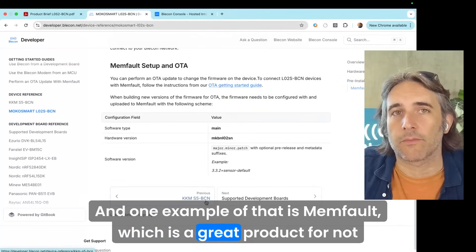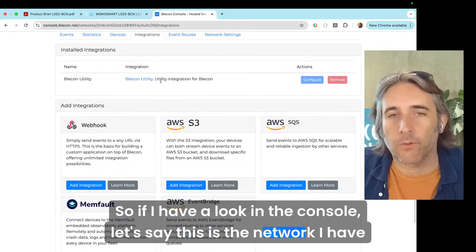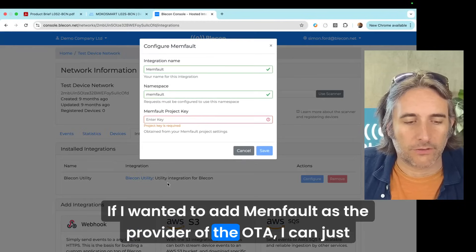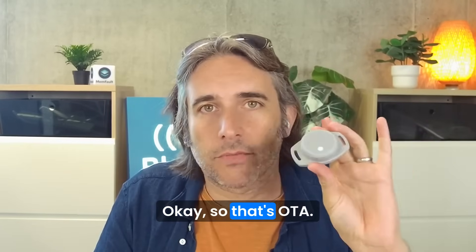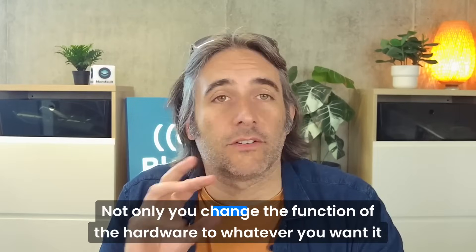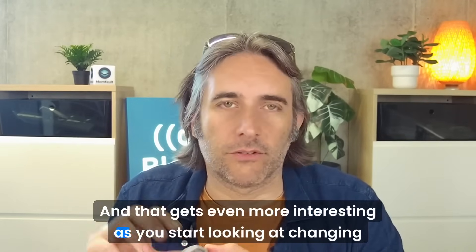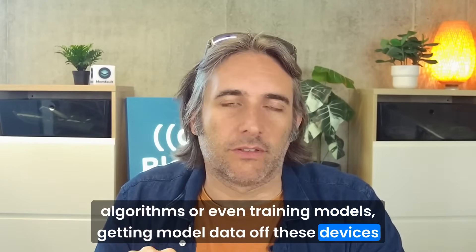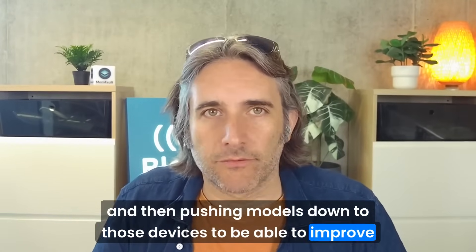One example of that is Memfault, which is a great product for not only OTA but also diagnostics. If I look in the console — let's say this is the network I have my devices connected to — if I wanted to add Memfault as the provider of the OTA, I can just click and add an integration there. That's a really powerful feature. Not only can you change the function of the hardware to whatever you want it to be, you can iterate it over time. That gets even more interesting as you start looking at changing algorithms, training models, getting model data off these devices, and then pushing models down to those devices to improve inference.